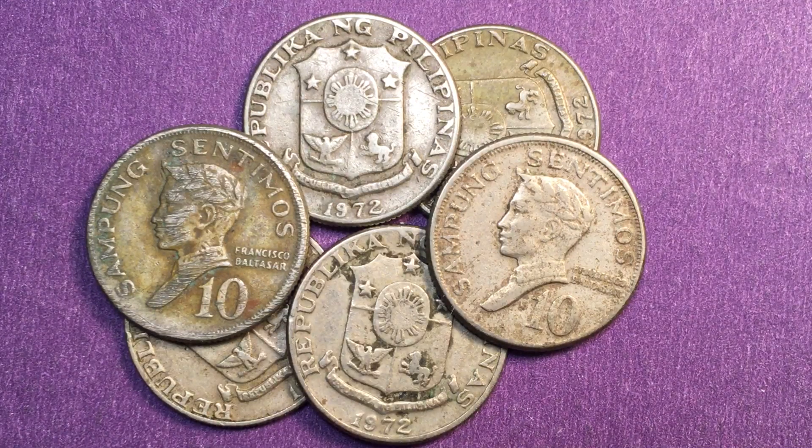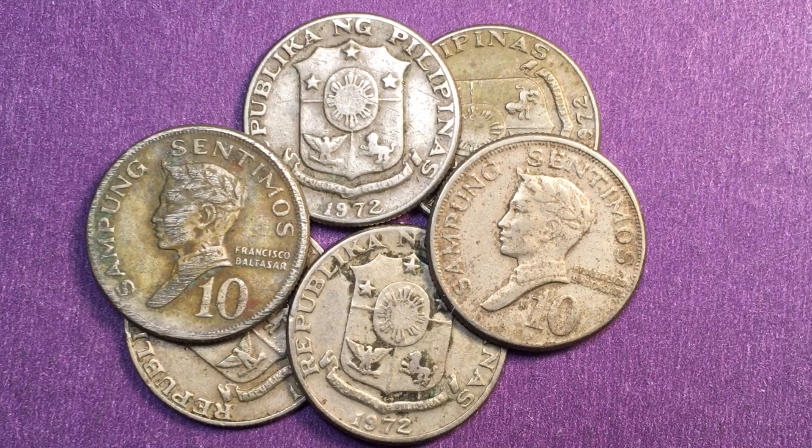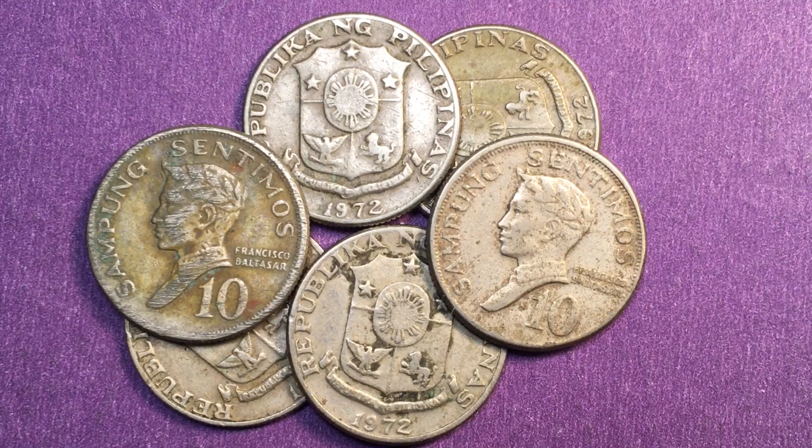These coins are all the same — they're all copper-nickel-zinc coins, they weigh about two grams, and in 1972 they made a hundred and twenty-one million of them. As far as we know they're worth about twenty-three to thirty-five cents United States — not an incredibly valuable coin.